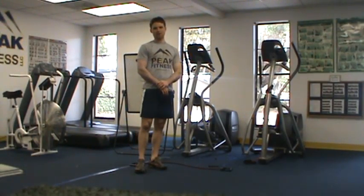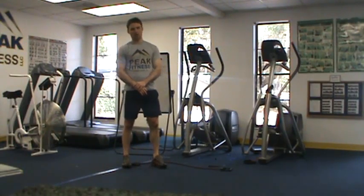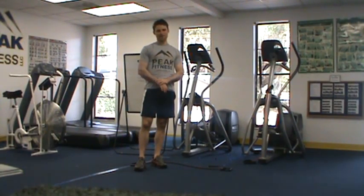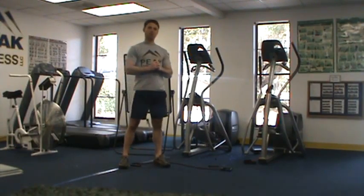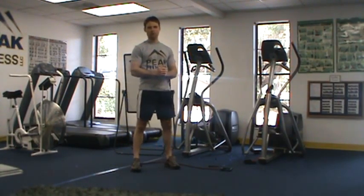This is Chris Kell with your Peak Fitness Deload Workout B. The purpose of Deload Workout B is to see whether or not you've been doing your homework. This workout is going to be a little bit different than Workout A. Workout A was more of a recovery type workout. This is more of a fitness test of muscular endurance.